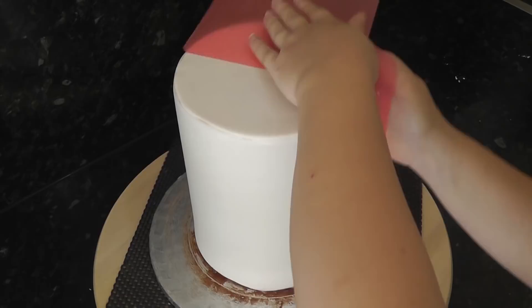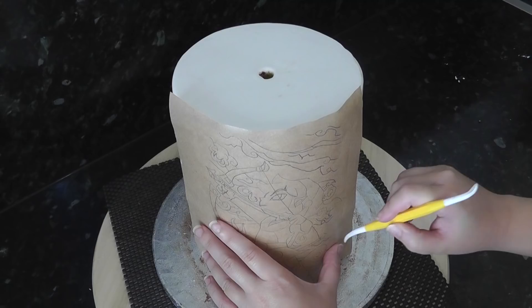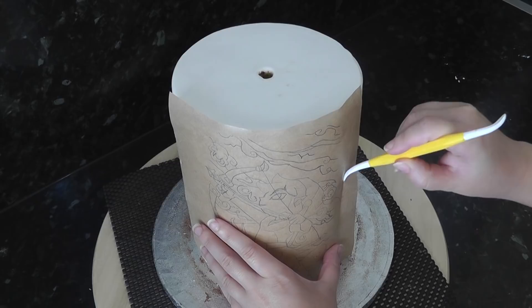Find an image you like — this one is Link with a bow and arrow. I just traced it onto greaseproof paper. Hold the image against your cake and roughly mark where the picture ends. This will be the area we don't texture.